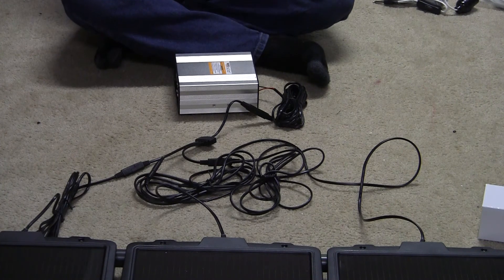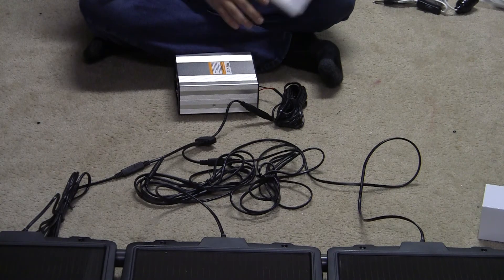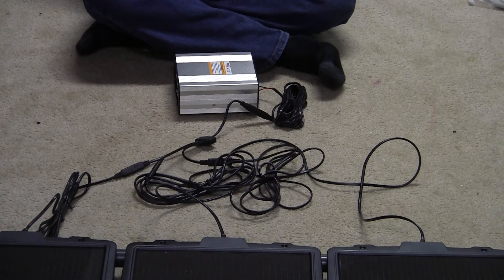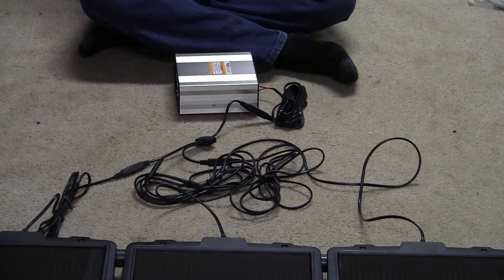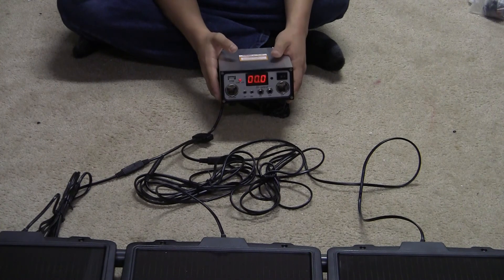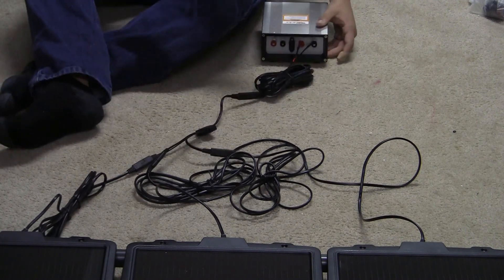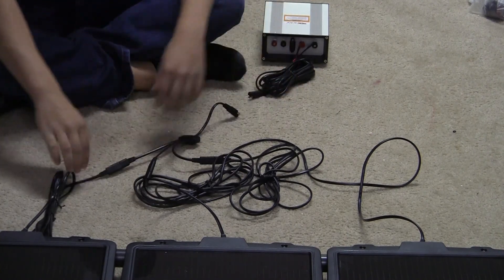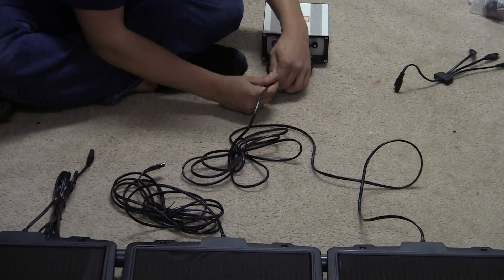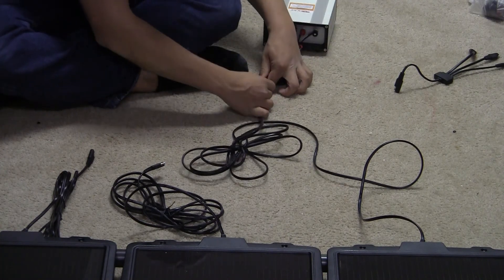We're going to leave it at that and have part three in the morning, because right now it is literally midnight. In part three we'll see exactly how much light and how much electricity it can produce. We know the box is working because the light is blinking. All the solar panels are working — and if you want to test each one, you can unplug the splitter and plug each panel in individually to make sure.